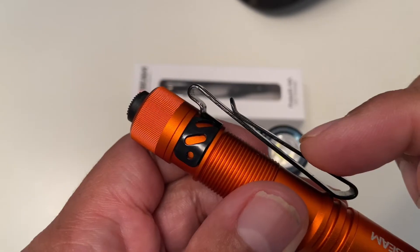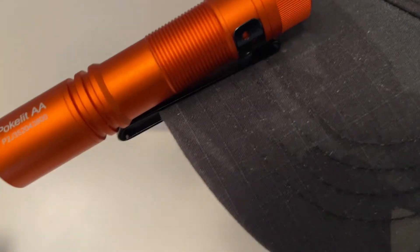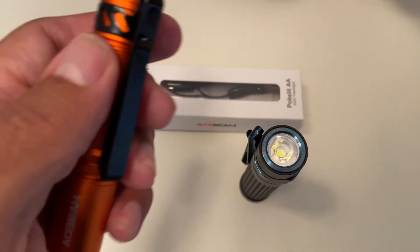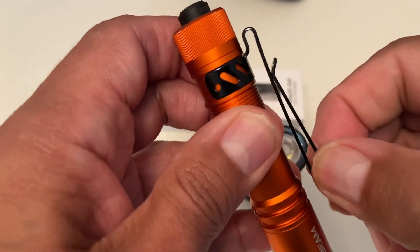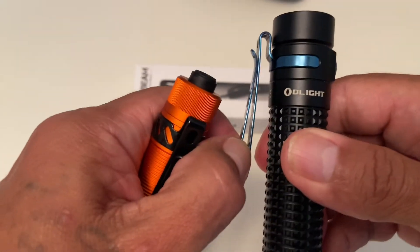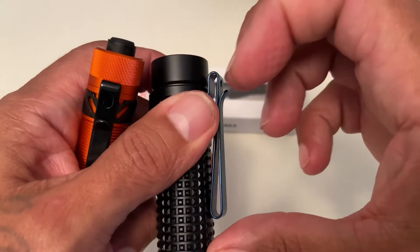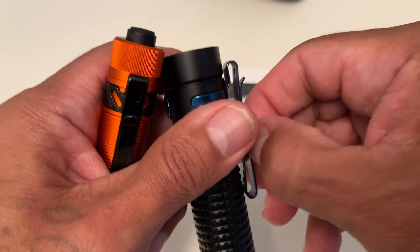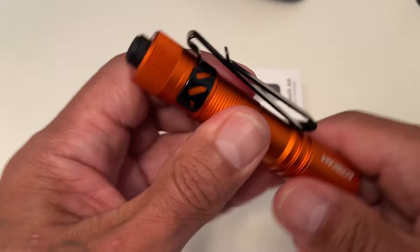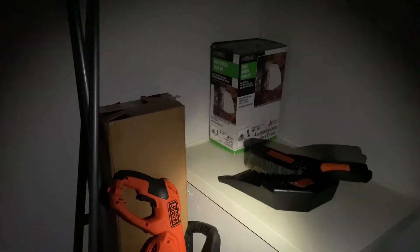I want to show the clip. It is a double-sided clip, so you can put it on a cap — on the rim of your cap — and use it exactly like a headlamp. I love that about this. The clip is really nice and holds well. Compared to another flashlight I have that's more expensive, the clip resistance on the Acebeam is noticeably better and tighter. I like the resistance on this one way more.